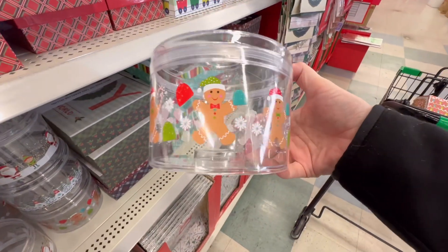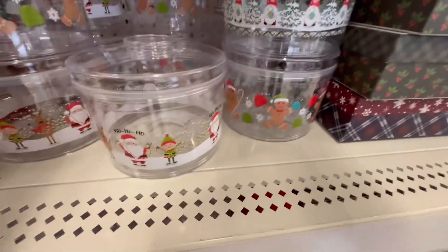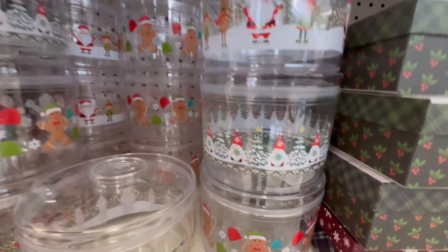Further down, they have these adorable gingerbread jars — they are plastic. We've got Santa with the elves, and we've got gnomes. These are just really cute, aren't they?